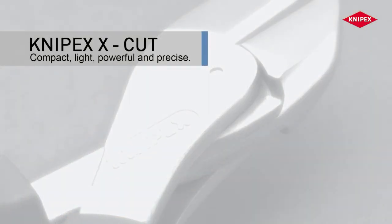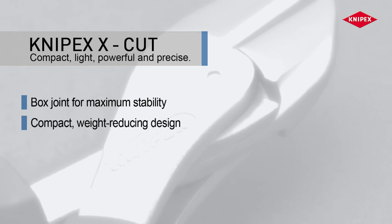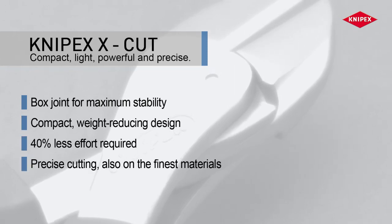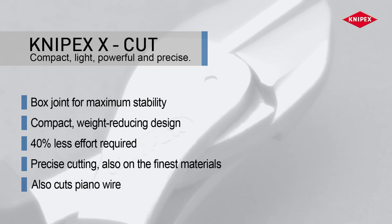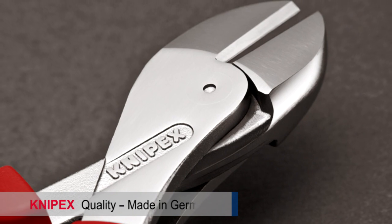The Knipex diagonal cutters with box joint design for maximum stability. Compact, light, powerful and precise.